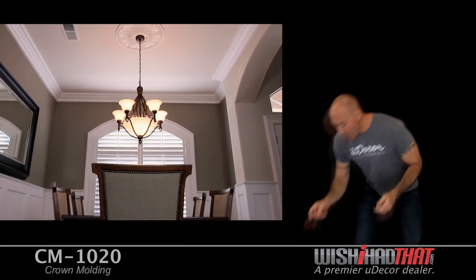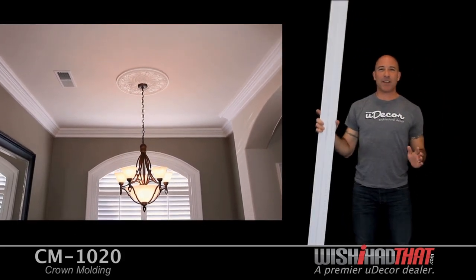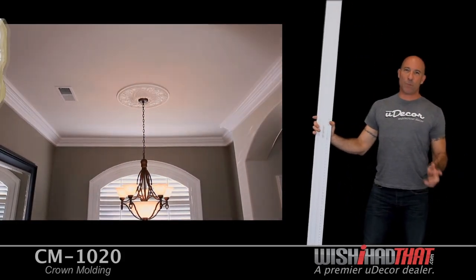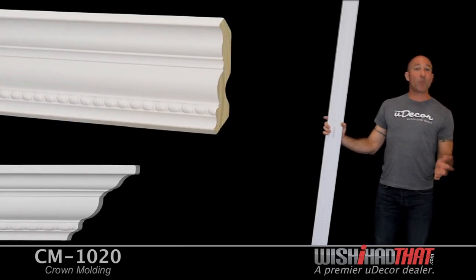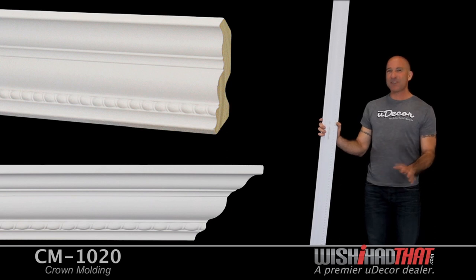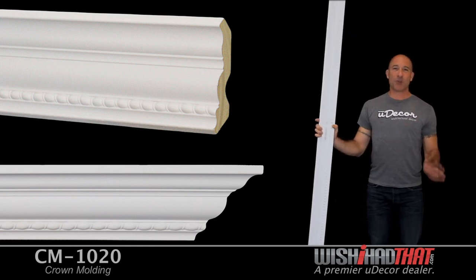On their own, walls are flat and pretty boring. That's why crown molding is such an obvious choice to add character and creativity to any room in your home or business. This four and a quarter inch crown is a great example of what crown can do. It will give your walls and ceilings some much needed depth, and the classic design adds a lot of charm.